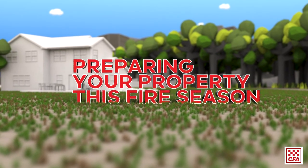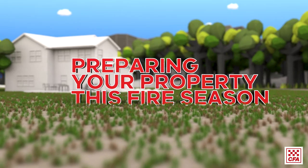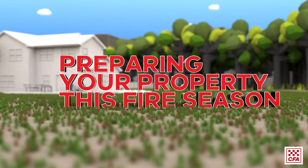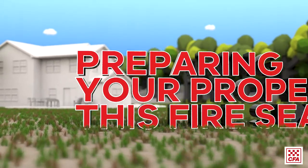This fire season it's important that everyone is aware of their fire risk. Preparing your property may reduce the impact a fire has on your home. Ways in which you can prepare your home include: